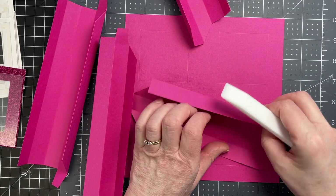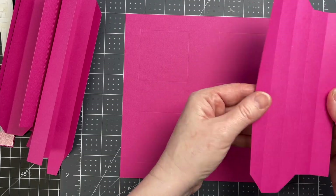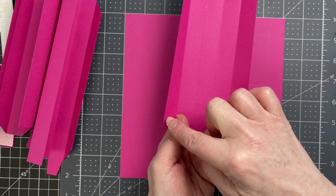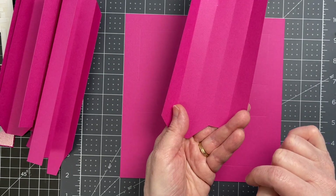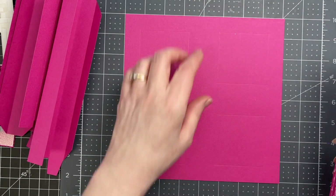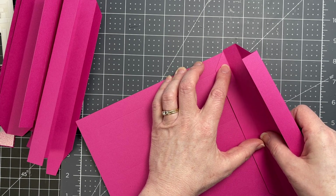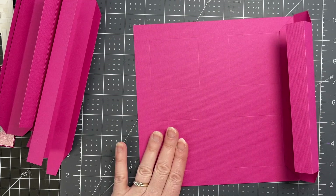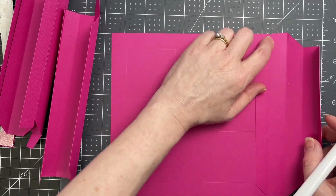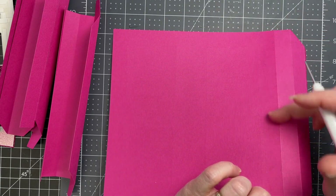I just folded down and burnished all the score lines on all of my pieces. I'm going to start with one of my pieces that has no tabs. One edge is just a straight rectangle; the other edge has triangles cut out of each end. I'm putting glue all over the end that has the triangles cut out of it, and then I'm placing my piece right on the edge. My base square has four squares that are scored, so as I'm gluing this piece down I want the corners to be even, and this score line goes along the cut edge of that base piece.